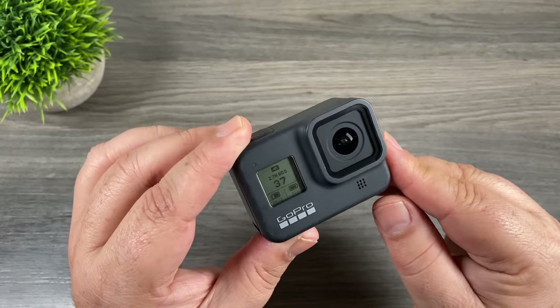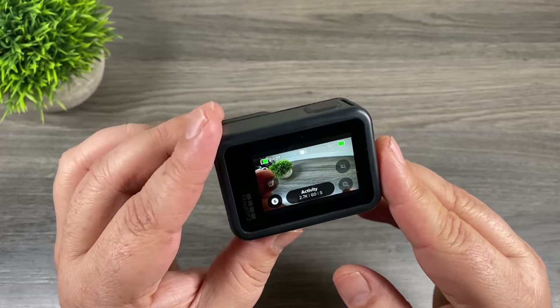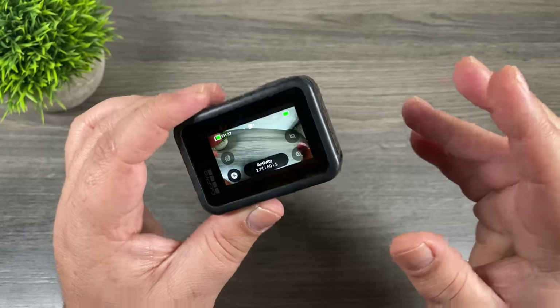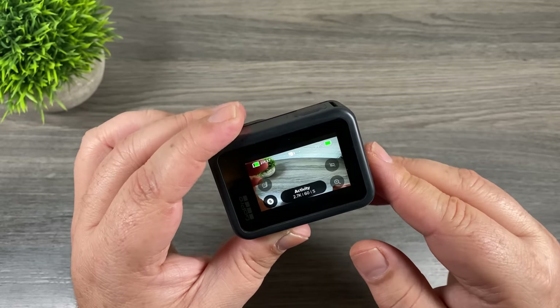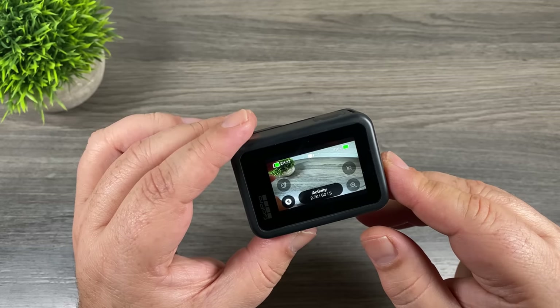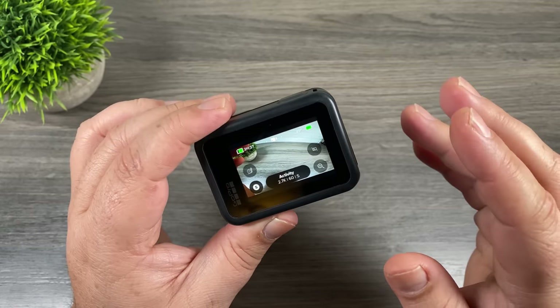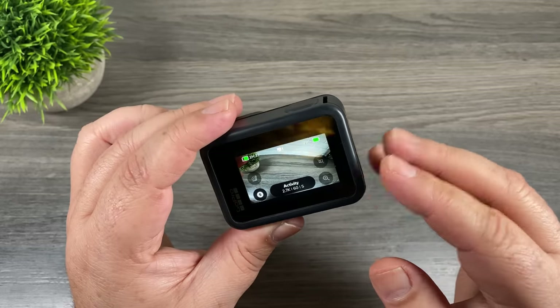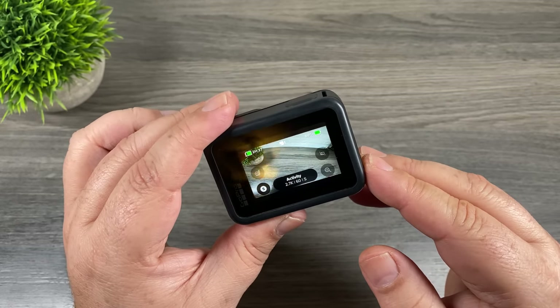This year with the Hero 8 Black it's the first time GoPro has allowed us to set our own bitrate. The bitrate is basically how much data is recorded — a higher bitrate gives you much better quality video, however the file sizes can be quite large and when editing those files can be a lot more demanding on your computer or smartphone. So there will be times when you want the absolute best quality, and other times where you may want to bump the bitrate down for smaller file sizes and easier editing.